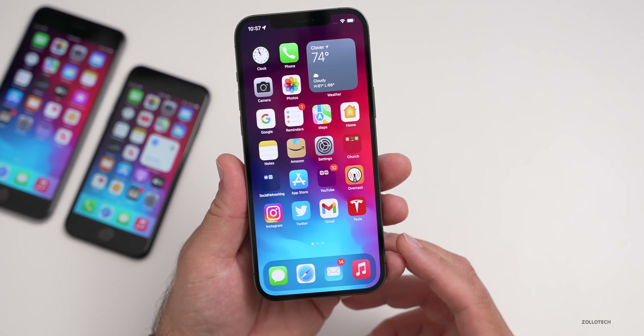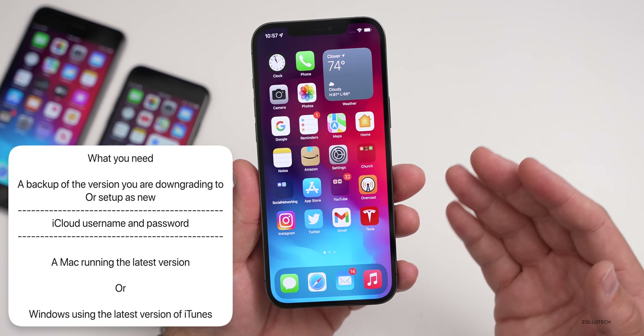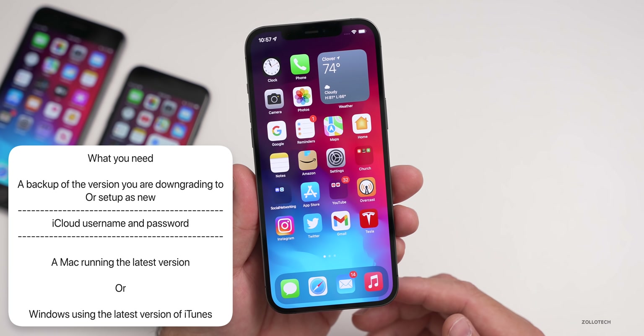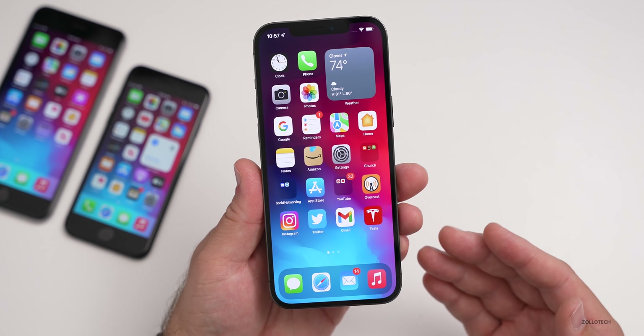There are a couple things we need to know before we get started. We'll need a Windows computer running iTunes, the latest version, or a Mac running the latest version of macOS for your device. If you have those things, you're good to go.